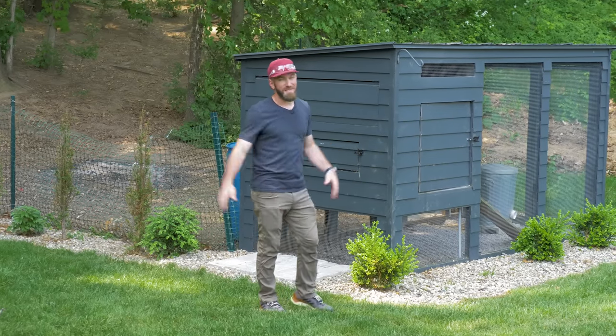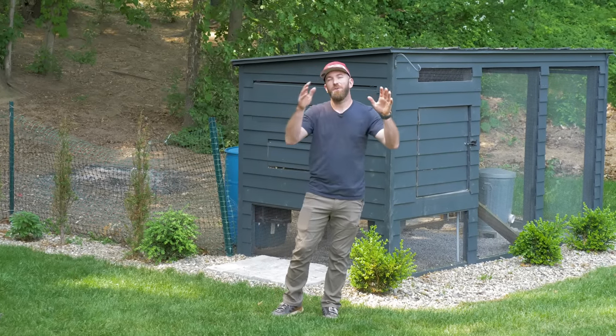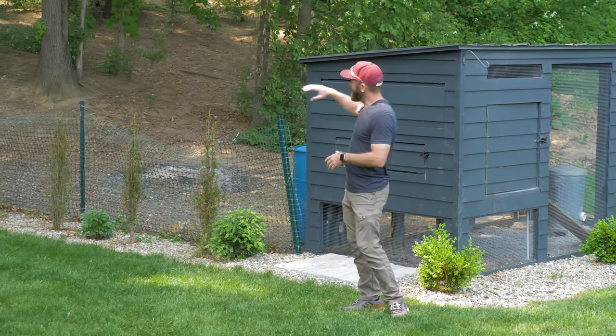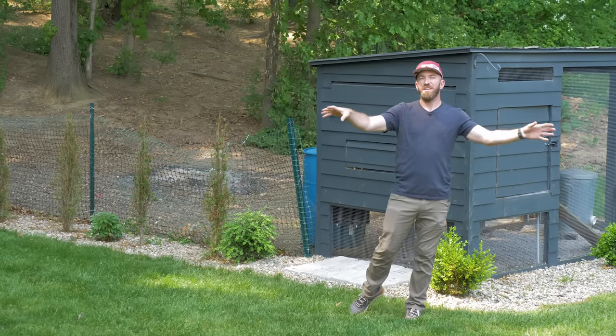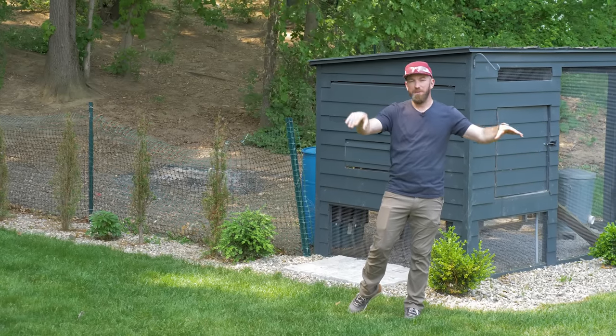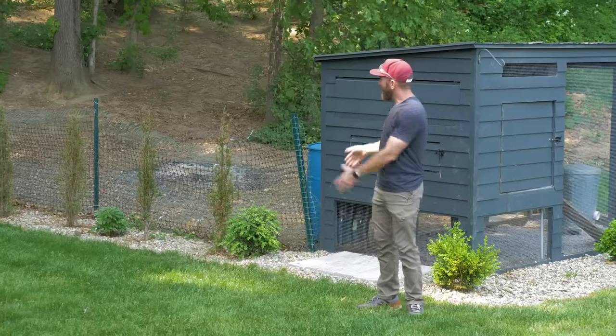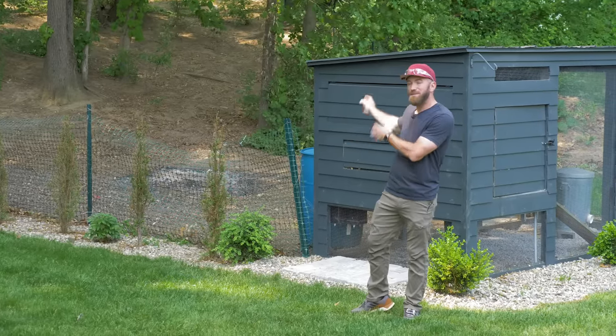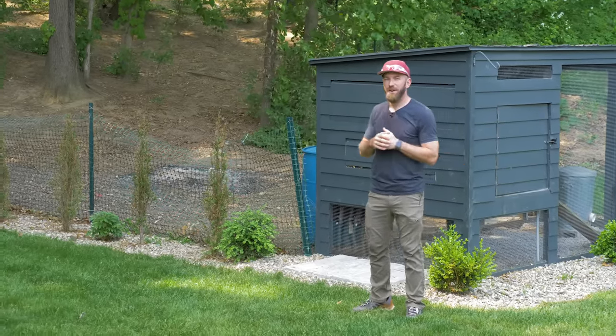Years ago we built this chicken coop and it still looks amazing. We actually brought it over to our newly built house a few years back and we fenced in a run so that the chickens wouldn't be able to roam and crap all over the place and dig up our mulch. The fencing we used for the run was a cheap landscaping fence and some T-posts that are simply hammered into the ground.